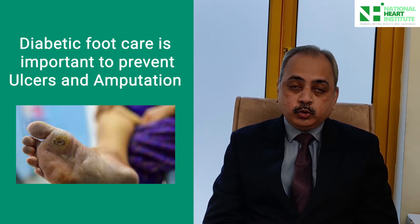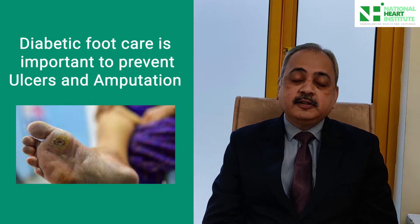So what should you do? There are foot care tips and there are tips for your footwear. Both are very important for you to allow good care of your feet and prevent these ulcers.